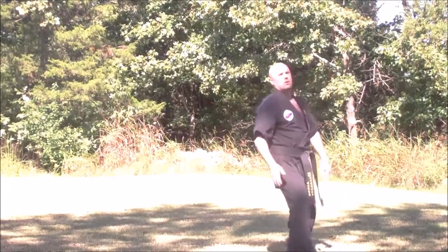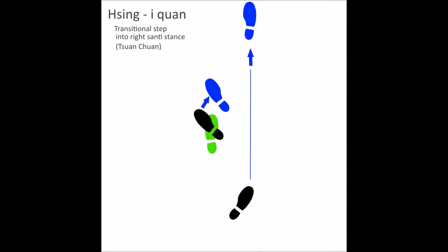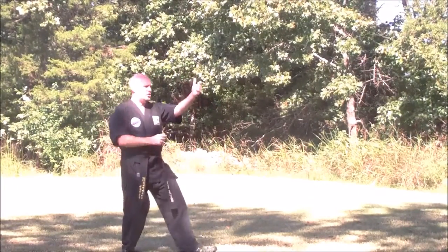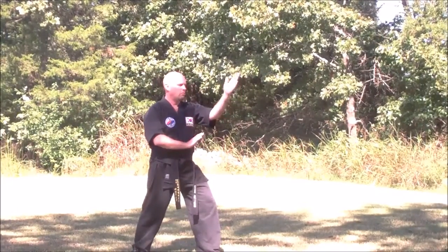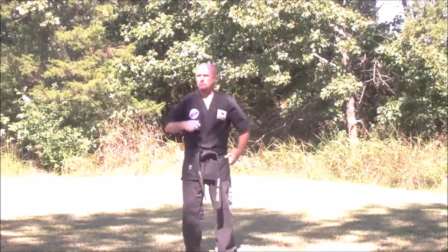Strike up as the front foot hits the ground. Now you'll notice there's no chicken step like there was in Pichuan. You're just shifting your foot, the same as in Tui San, but taking a full step and letting that drilling fist go up.